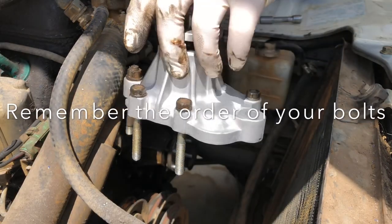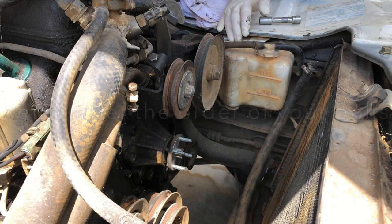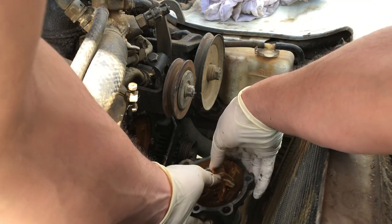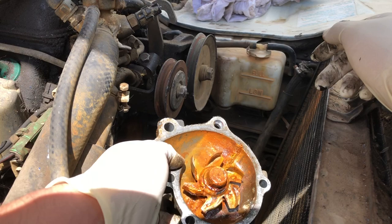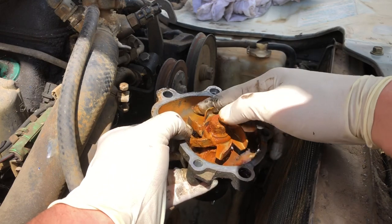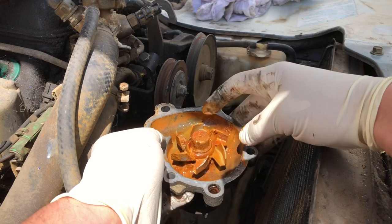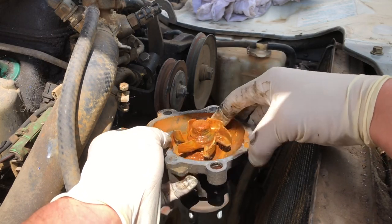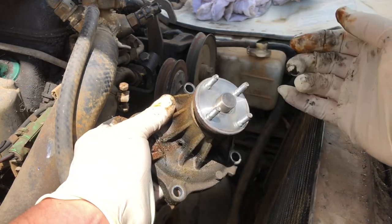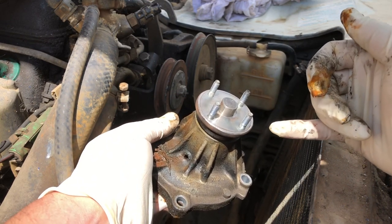I've taken the new water pump, put all the bolts in where they're supposed to stay, and I'll set that aside. All the water is coming out! Here it is — here is your water pump, and there is definitely some corrosion going on in here. I'm gonna clean this off and keep it as spare parts. My new water pump does not come with these studs, so we're gonna have to do a little trick to get these studs off.